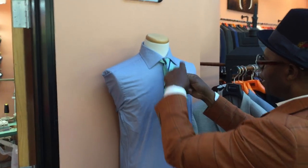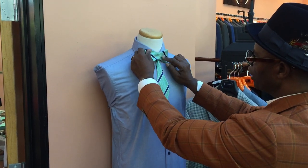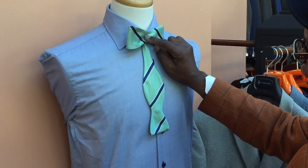You take the shortest one and make a full bow. You pull it until you get to the desired look — which is half and half of where your center neck piece is.